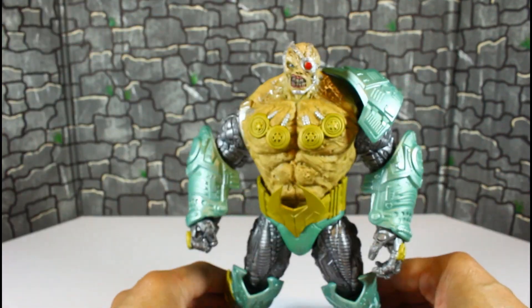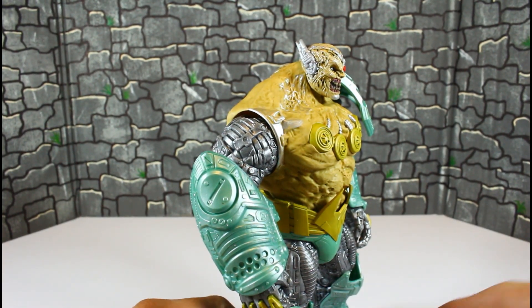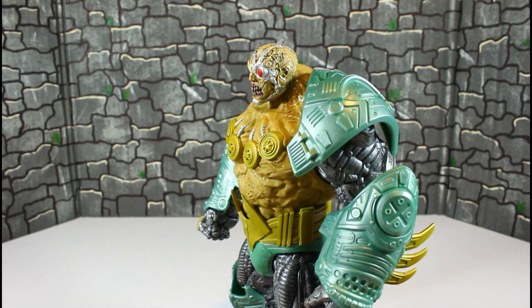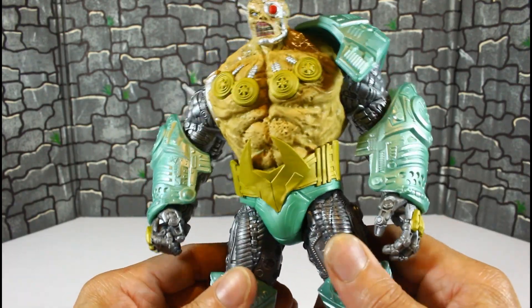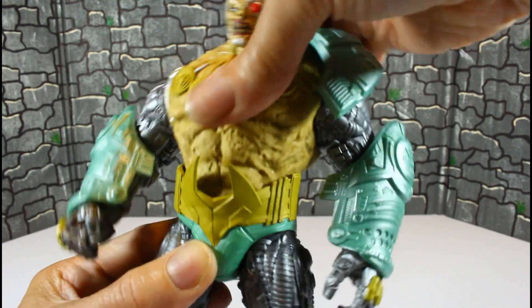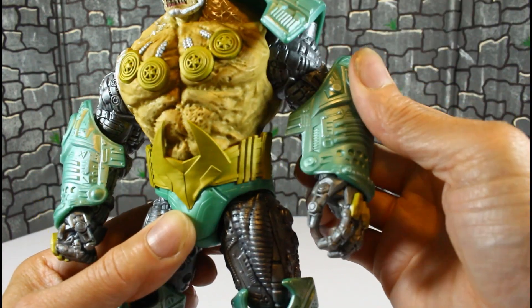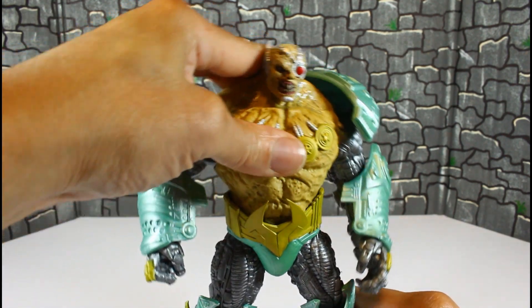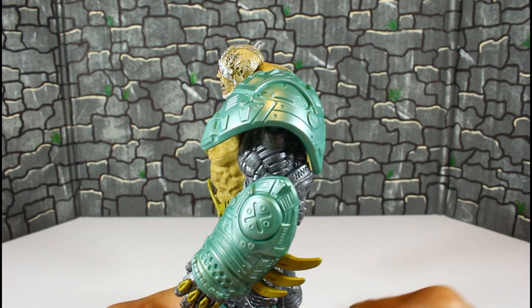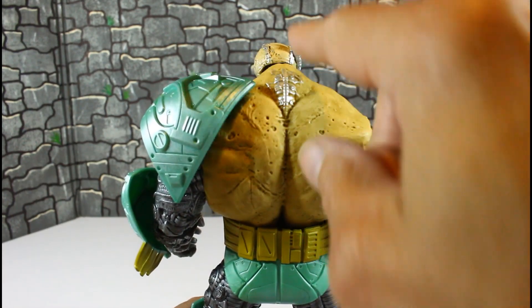This is just a negative review, I'm sorry guys. He's gonna look good because we're gonna hook him up, but straight out of the box there's nothing positive I can say about this other than the face sculpt. He feels brittle, he doesn't feel durable. This has got to be the most disappointing figure I've gotten from McFarlane.